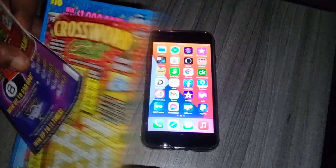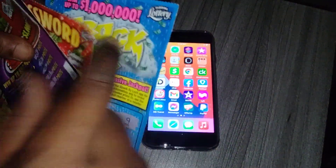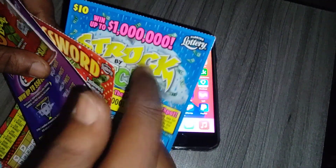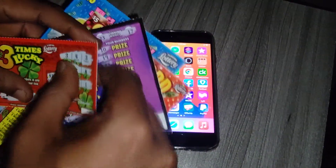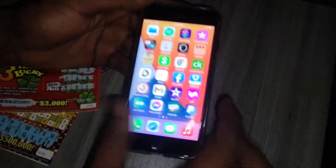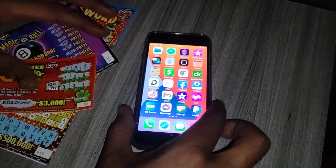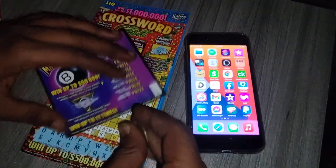I got four tickets to demonstrate. I got the new Crossword, the new Struck by Luck ticket — I have a video coming on that one, it's brand new — the new Magic Eight Ball, and the one dollar Three Times Lucky ticket. I'll be doing this on the iPhone 7. Let's scan and scratch these tickets.